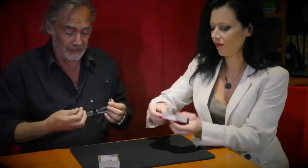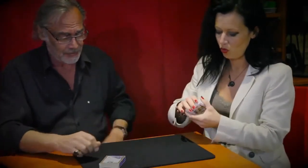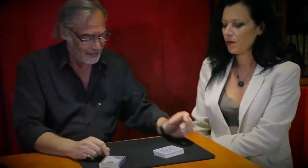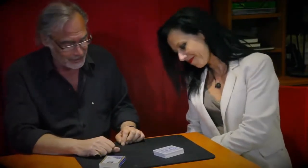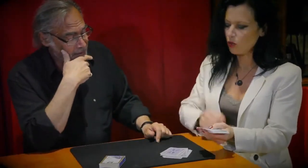She takes all of the cards, you mix the cards, put it back on the table. It's a complete deck. What I would like you to do is deal the cards on the table into little packets and stop when you want.